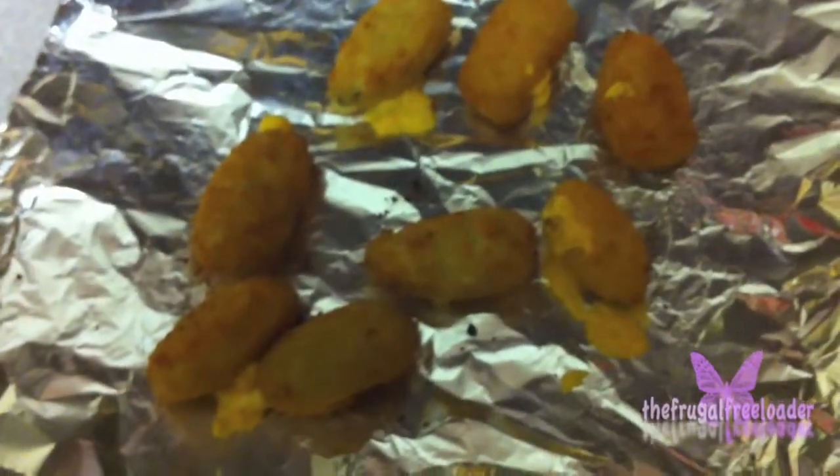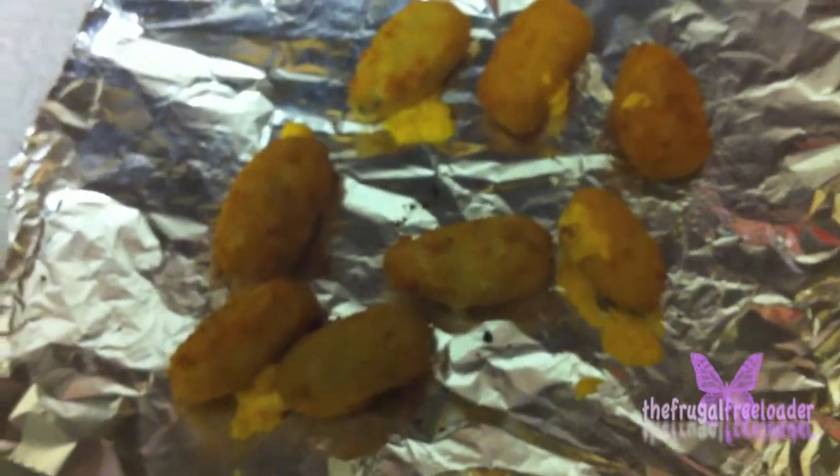I just took them out of the oven and this is what they look like. Sometimes cheese does pop out of them, but that may be why they call them poppers.